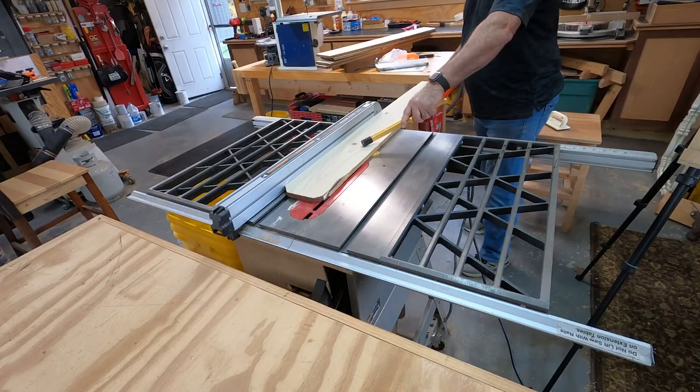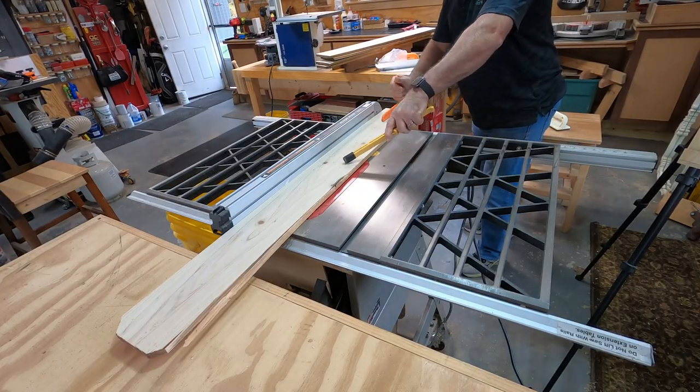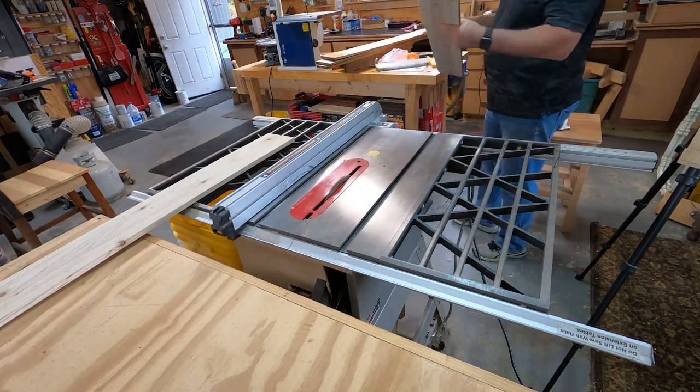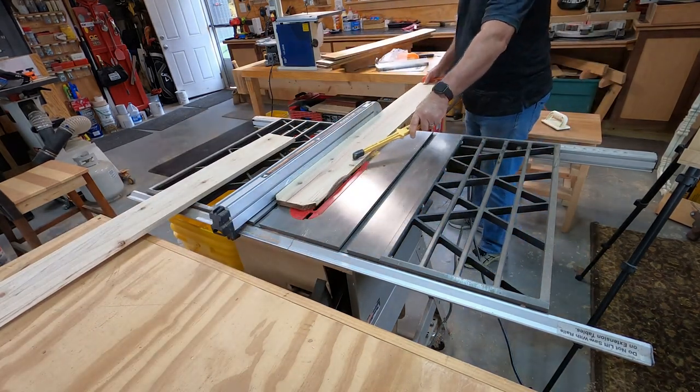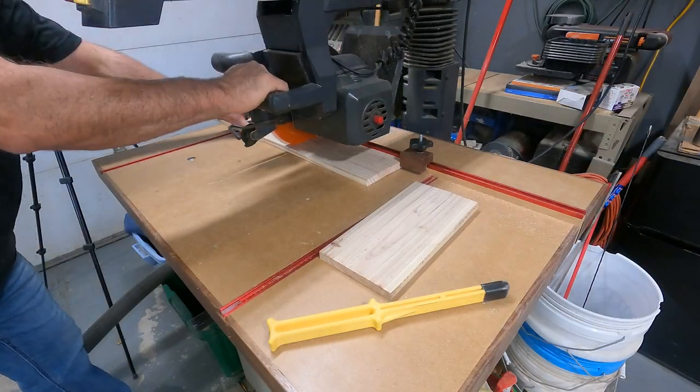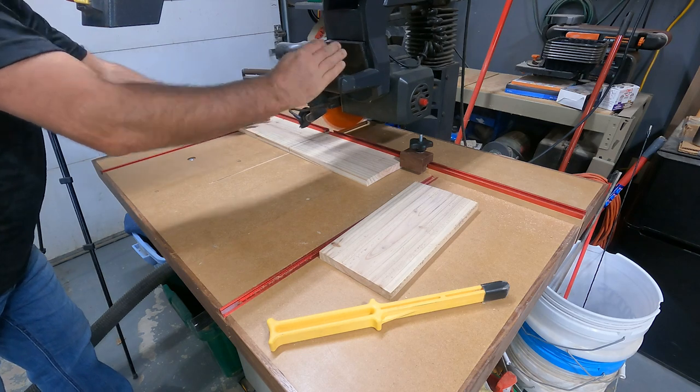The next step was to trim the edges so I had straight sides to aid in the glue up. I cut the pickets down to 11 inches each to make up the four sides.